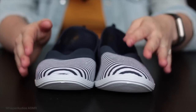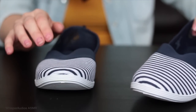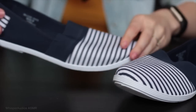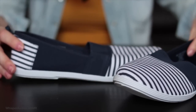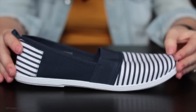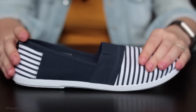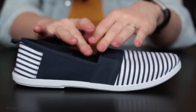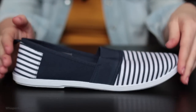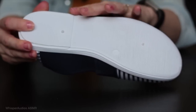The first ones I would like to show you are these stripy shoes. These are for women. The size I'm showing you here is a UK size 7. They come in all different sizes ranging from 3 all the way up to 9 in ladies shoes. They are incredibly sturdy and have a very thick rubber sole.